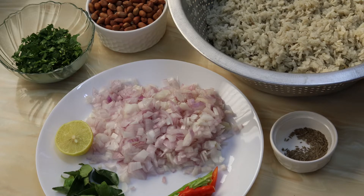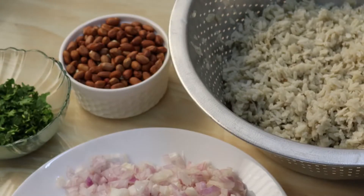2 mediums, 3, half an hour, 1 and a half hour. 1 teaspoon of oil, 1 teaspoon of salt, 1 cup of peanut.